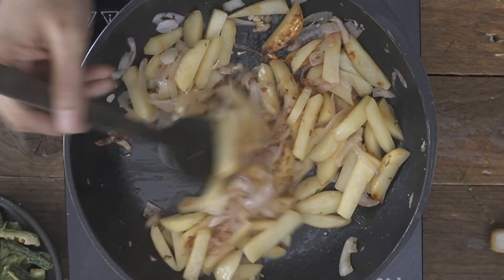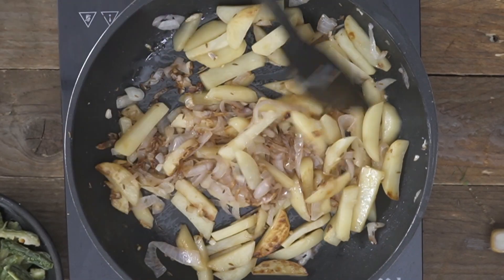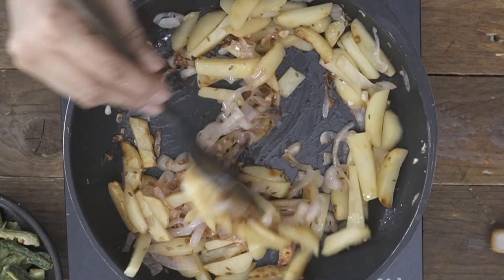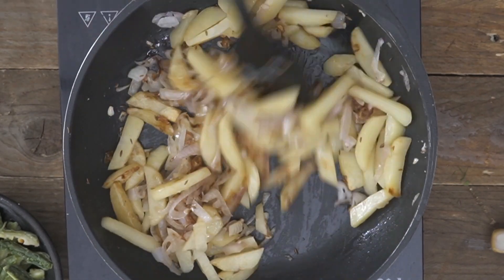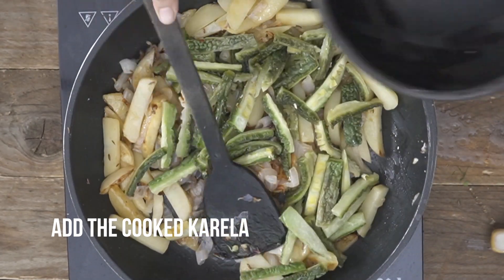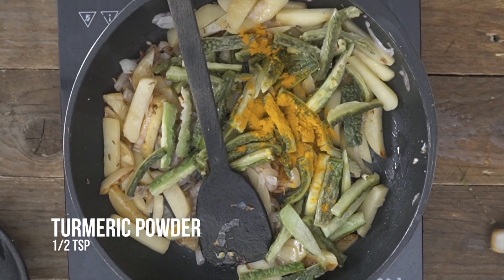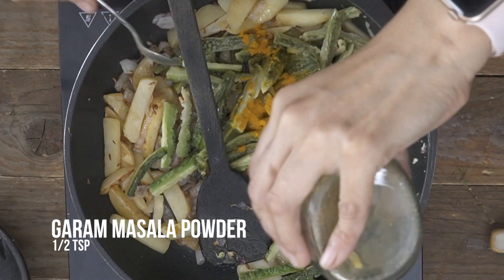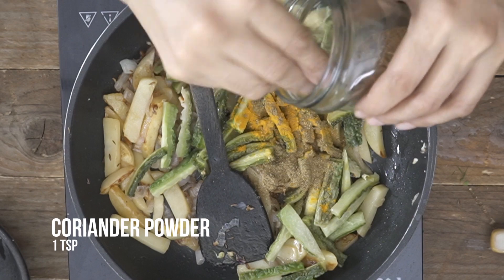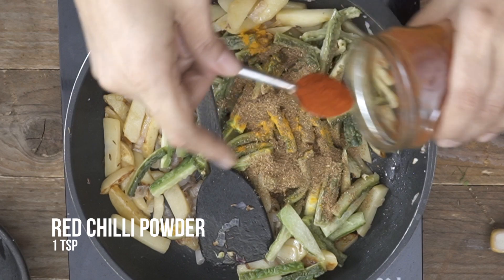The aloo has been steam-cooking and I've been stir-frying it along the way — it's cooked beautifully. If I press it, it's firm but not too soft. At this stage I'm going to add in the steamed karela along with all the masalas: turmeric powder, garam masala, lots of coriander powder, and red chili powder.